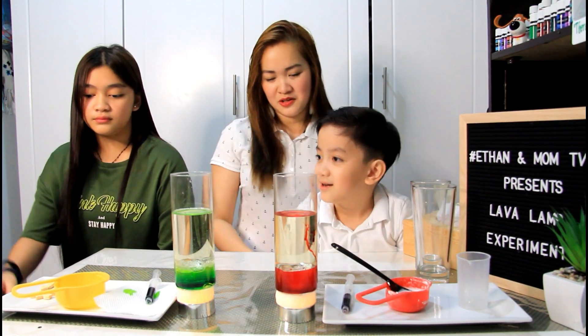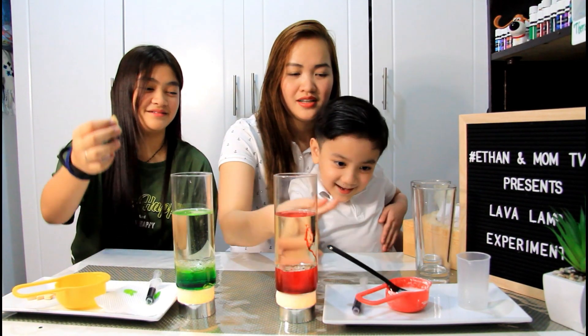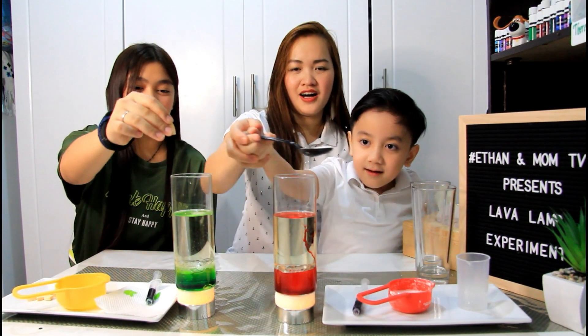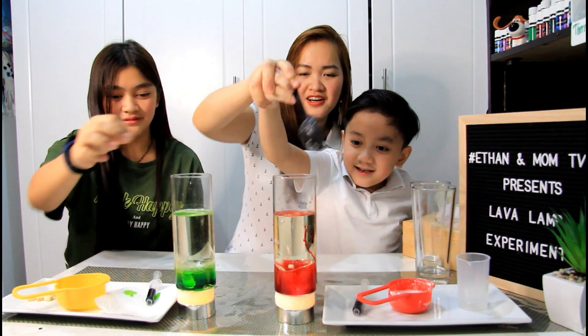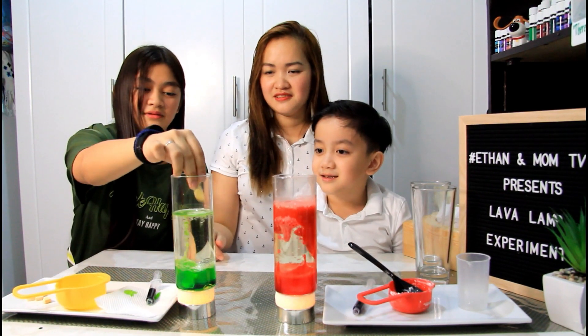So now, Ethan and Grace, we will start. We will drop this one. Only one. I'm excited! Okay — one, two, three, go! Which one is nice? You can drop more, Ate Grace. Wow!